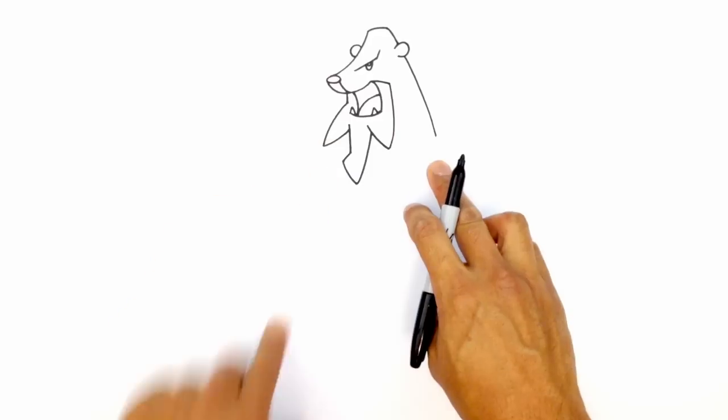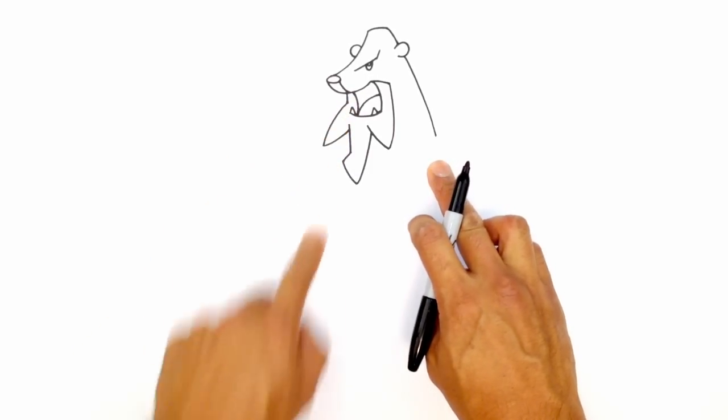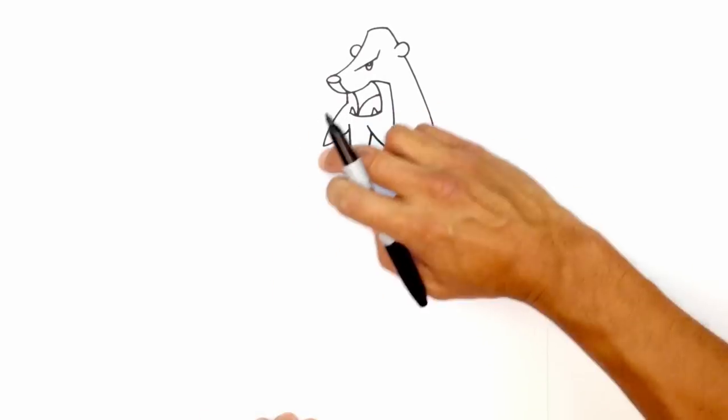From here, let's go ahead and draw in the front part of the body. So this icicle sort of curves down towards the front of the body, towards the bottom of the feet. But along the way, I'm going to imagine a curve coming down like this. So roughly about here.